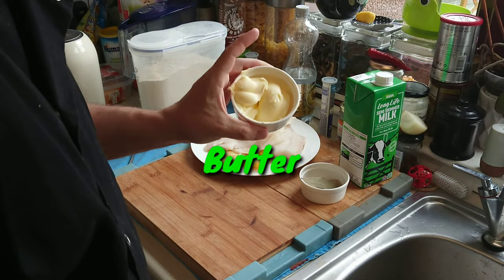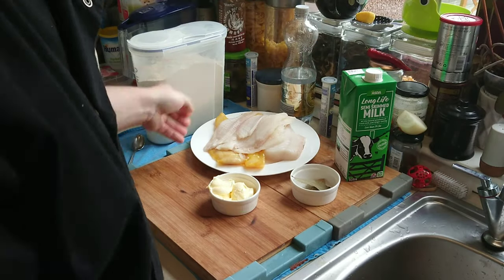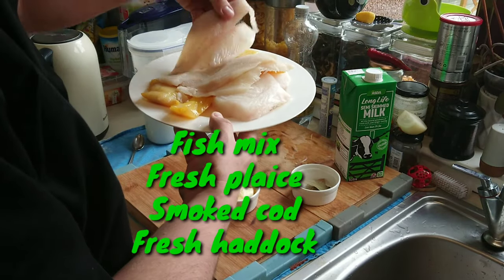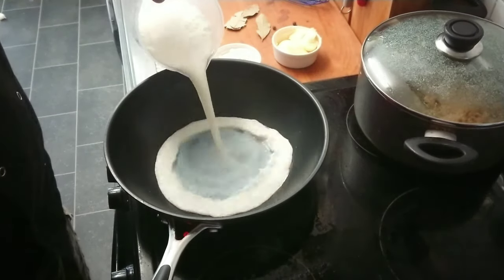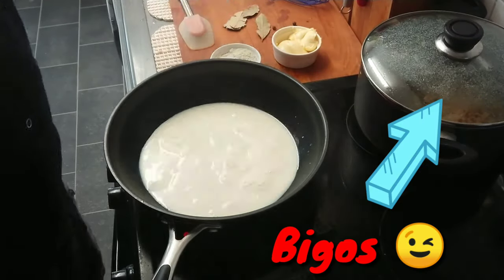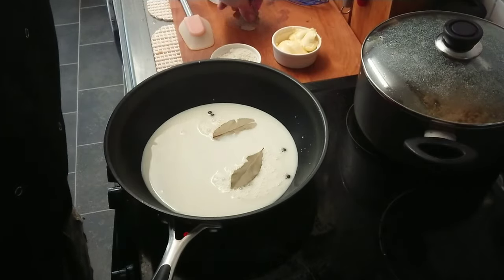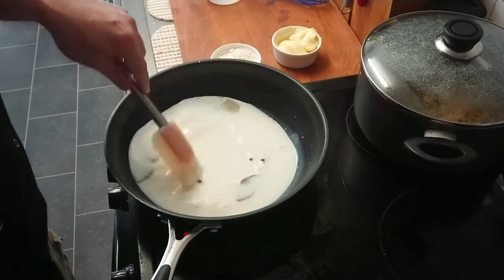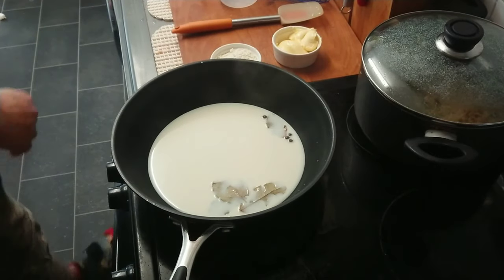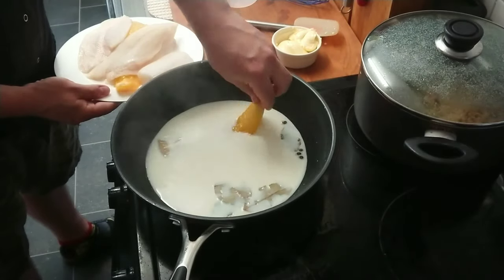In today's episode we're gonna make mixed fish mornay. Usually it's haddock mornay but I had more fish and much more flavors in that. First thing we're gonna do is a base for our mornay sauce. This means we're gonna cook our whole fish with bay leaves and allspice in the milk, and then from this base we're gonna make the rest of the white cheesy sauce called mornay sauce.